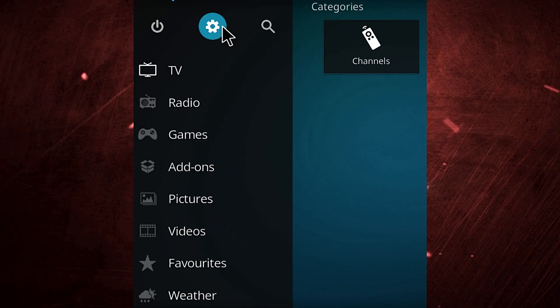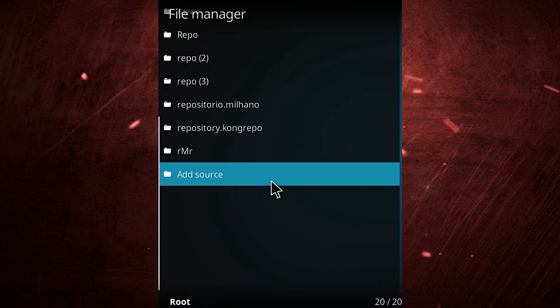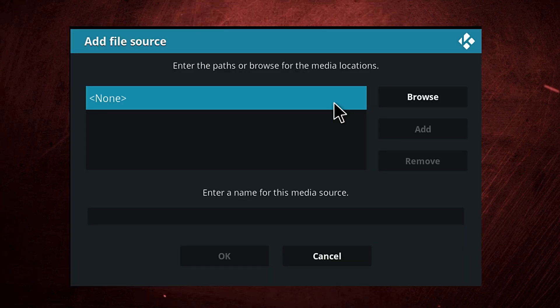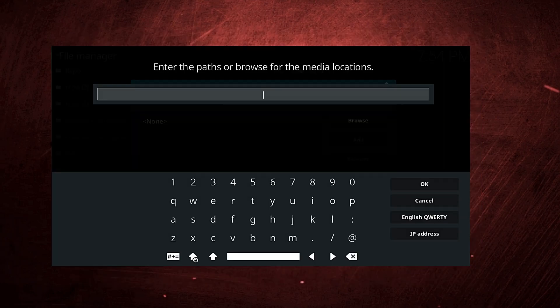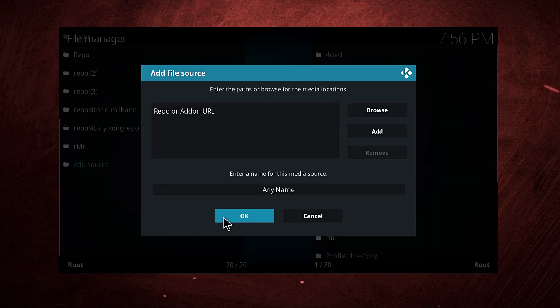Open your device, go to System up there where I'm aiming the mouse, then go to File Manager. Select Add Source, open it, click on None up there, and add the repo URL or the add-on URL in here. Then name it any name in the second box down there.